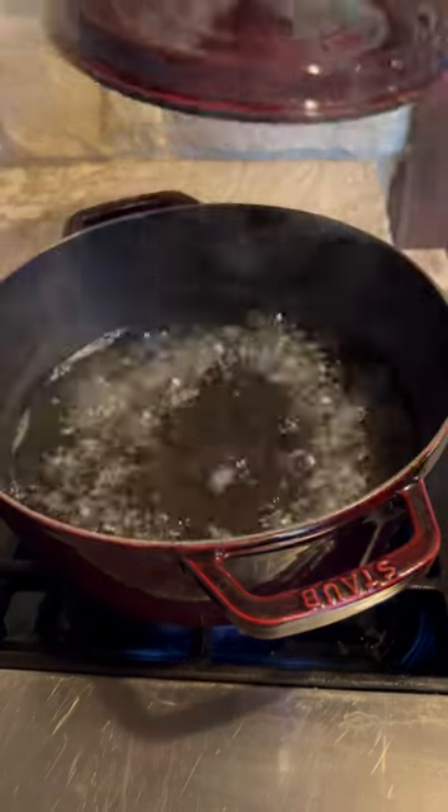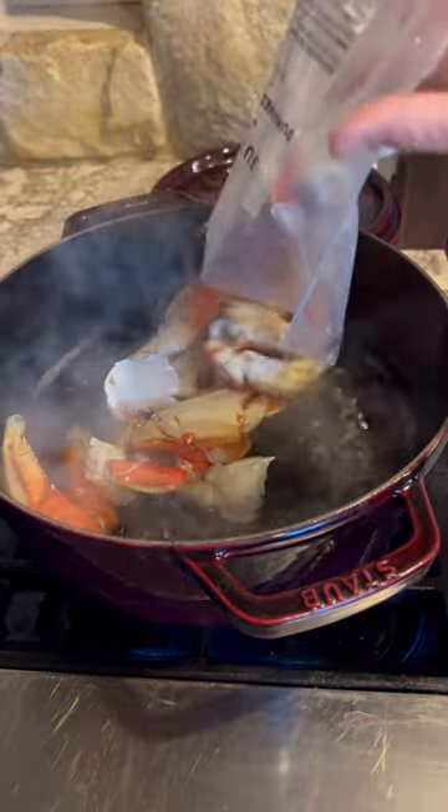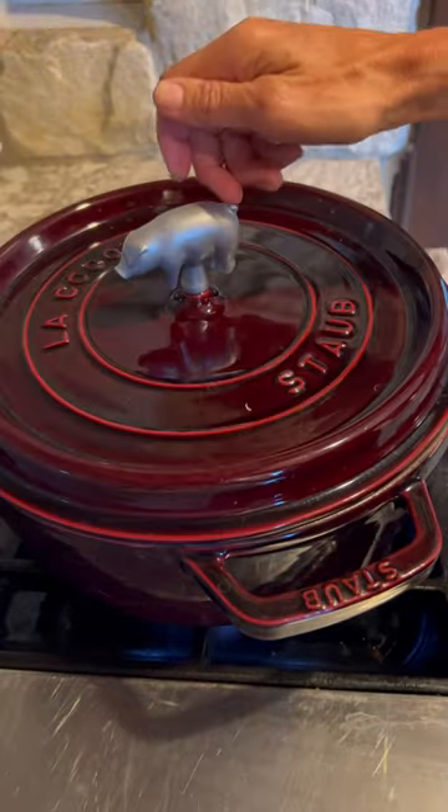Start by boiling one inch of water in a large pot. Dump in the crab legs. Cover and simmer for about three minutes.